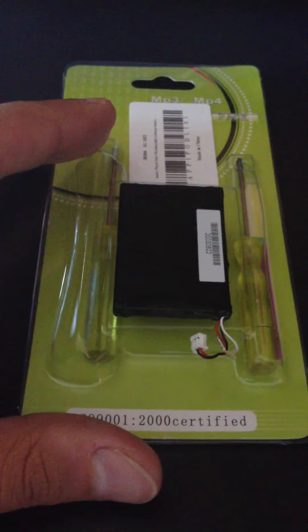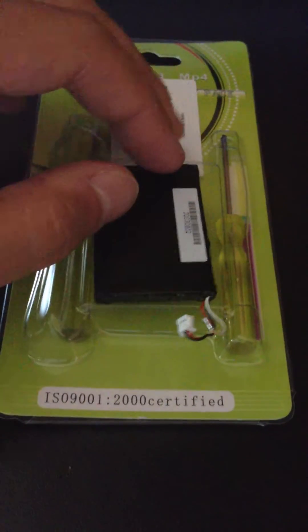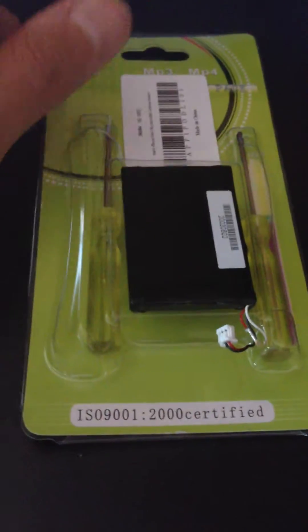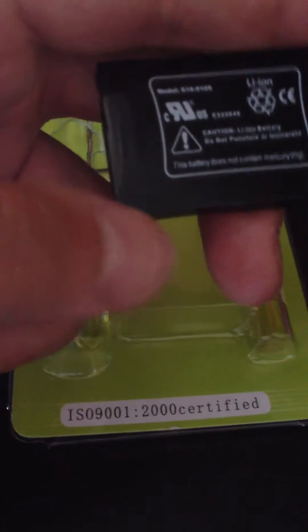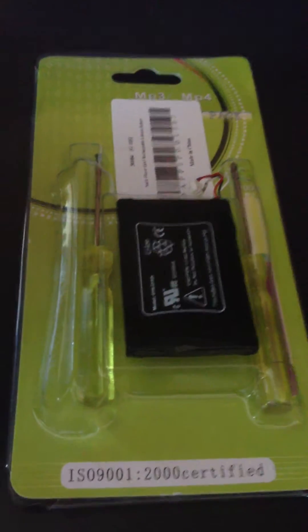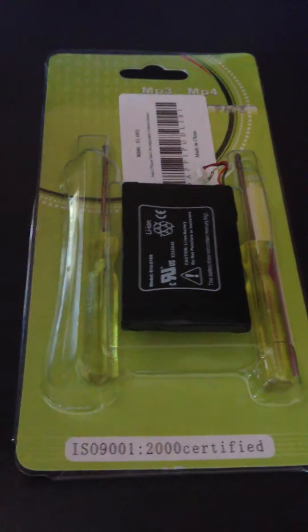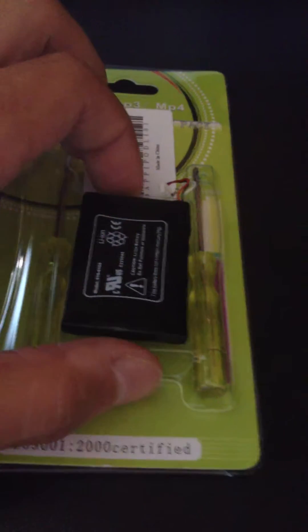The next thing you're going to need to buy is a battery. Just search 'iPod third generation battery' and you'll find a bunch of stuff. I did that on Amazon and found this. This is the old battery — it's an 800 milliamp battery, good for about 8 or 10 hours. I was able to buy a replacement from Amazon — it was actually a 1300 milliamp battery, so I should get a little extra battery life. This was about seven bucks total and comes with a screwdriver and a flathead screwdriver.